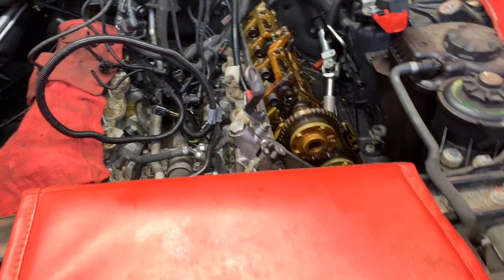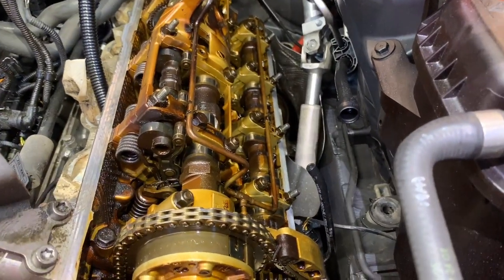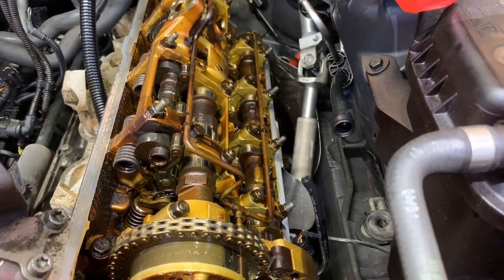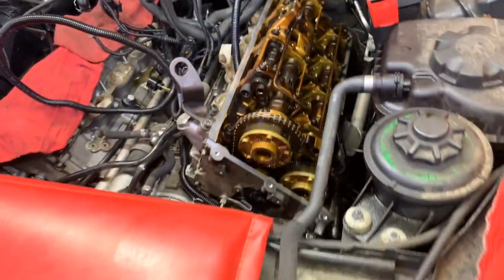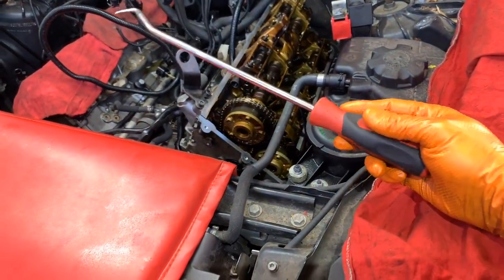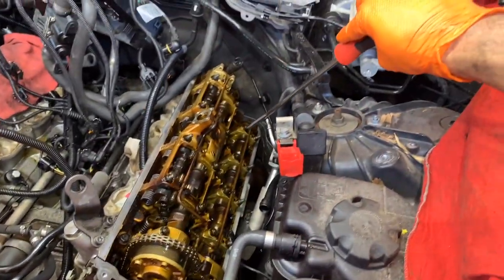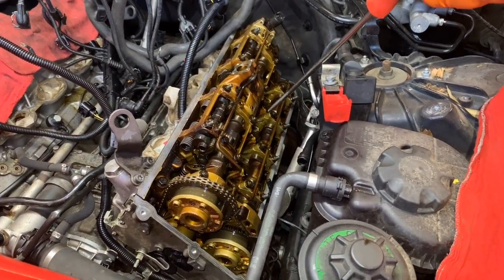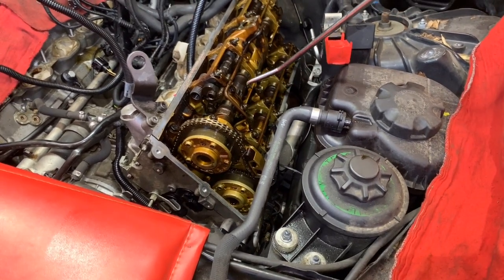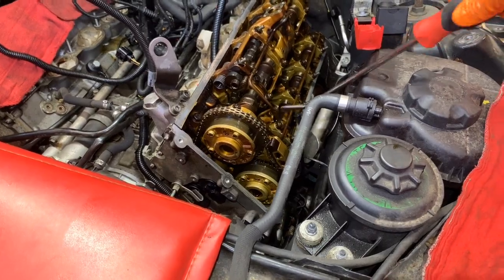All right guys, let me keep going and having fun with the other side. I got the other black cover gasket — same thing. It was just a nightmare to remove those tubes; there were clips on the back covers. This time I used a longer tool and it worked out better, because in order to reach the back one, especially on this side, it's very hard with a short one.